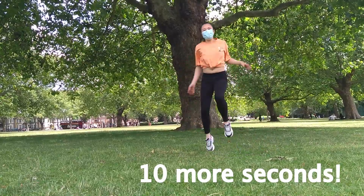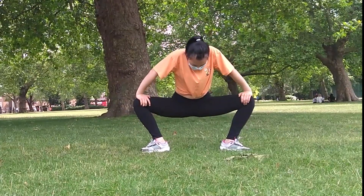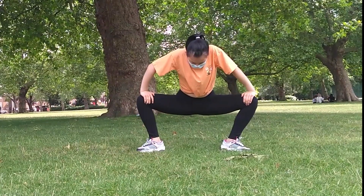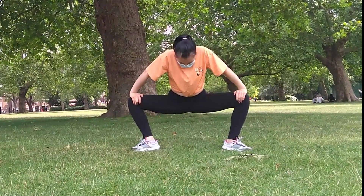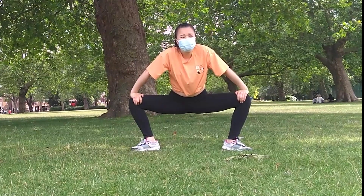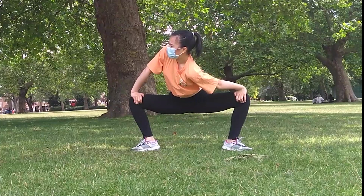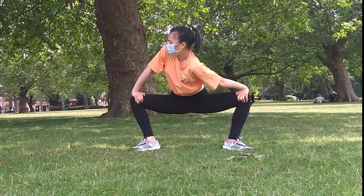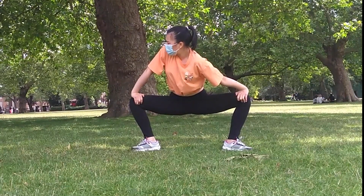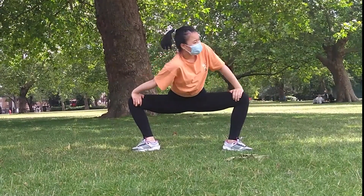We're going to go back into this rectangular looking position — please comment down below if you know what this position is called. You can push your hips down even more. Now push your knees back by extending your arm fully on your right, and then on your left.